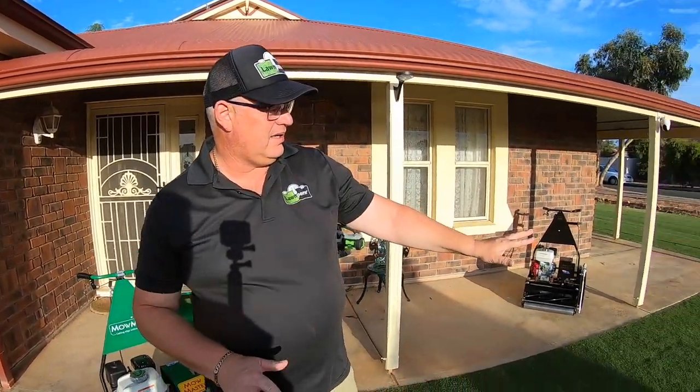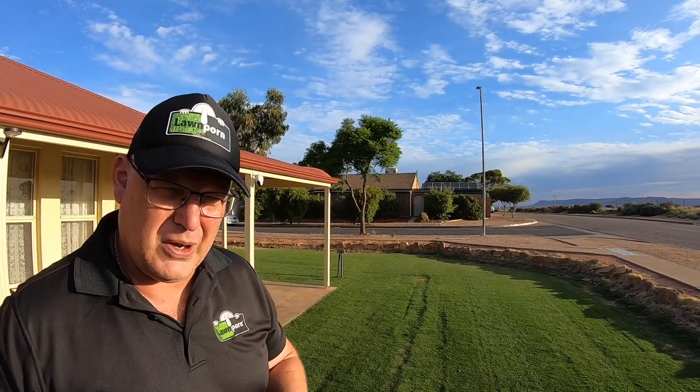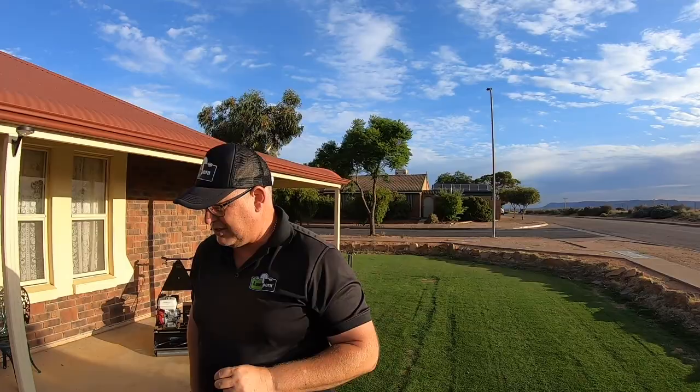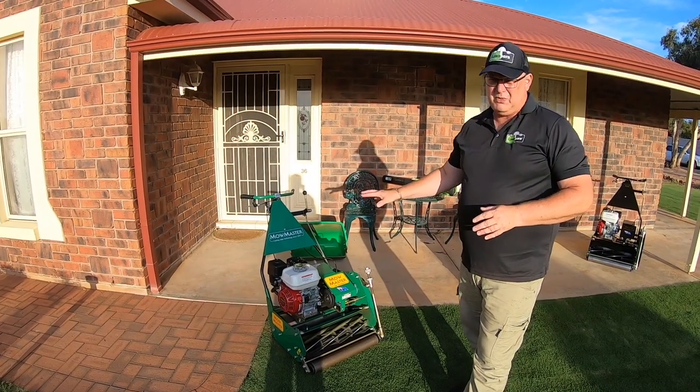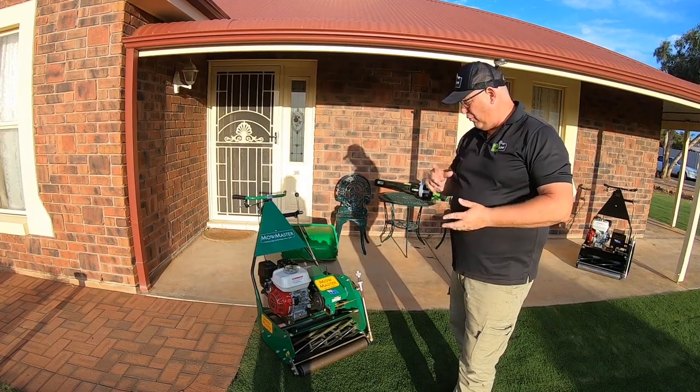Unfortunately, my area here is a little bit fluffy. It hasn't been top dressed yet or anything, so it needs a little bit more work to do true justice to this mower. This is a commercial mower, basically, that can do cricket wickets at 2.4 millimetres.